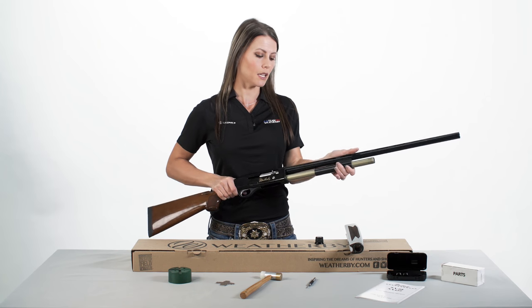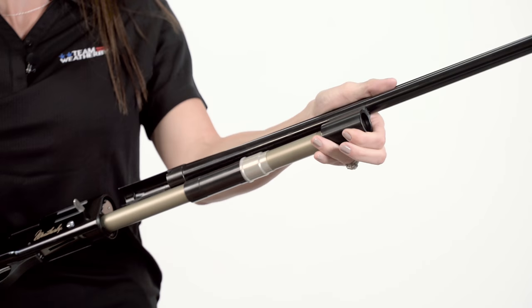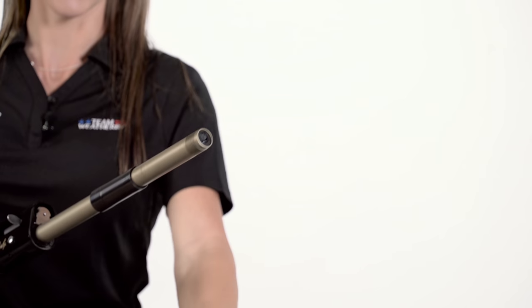Next, you're going to remove the barrel by grasping it in your free hand and pulling it away from the receiver until the gas port cylinder separates from the magazine tube. Then you can remove the piston from the magazine tube.